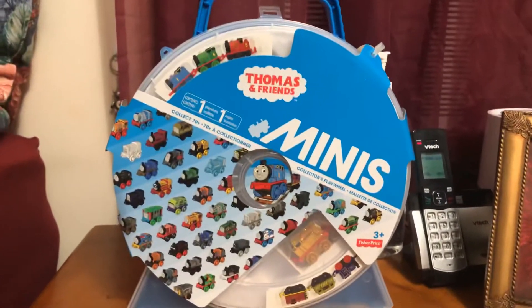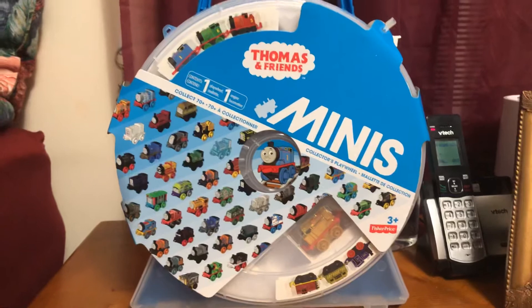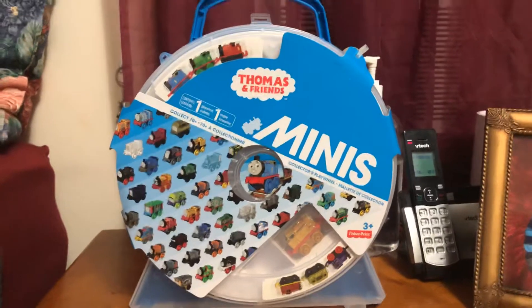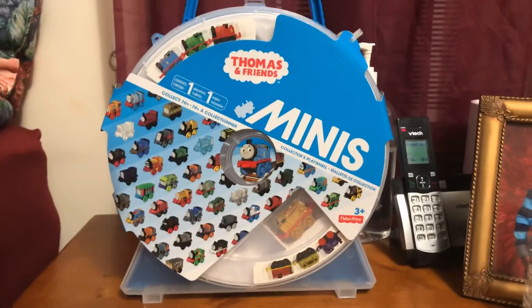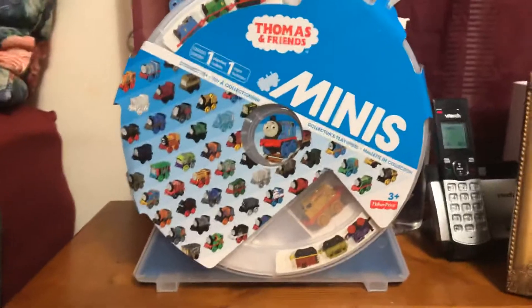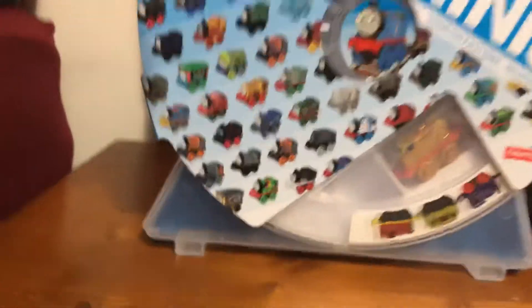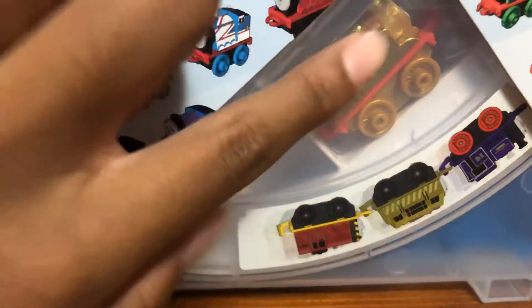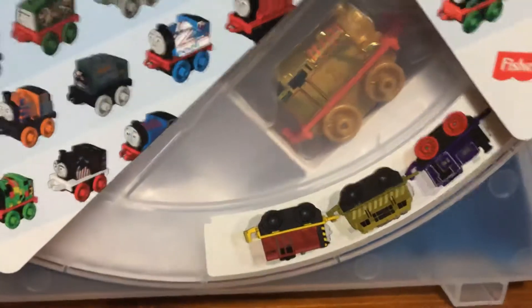As for this, the main reason why I got it was because I ended up getting honor roll — I'm in eighth grade and I actually got honor roll — so my mom decided to get this for me to celebrate. Another main reason why I got this is to get the Gold Thomas, which is looking pretty beautiful.